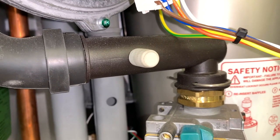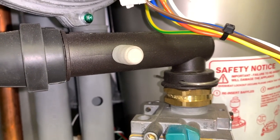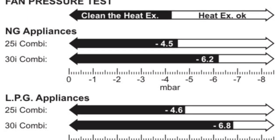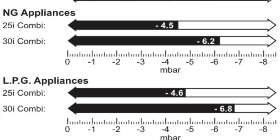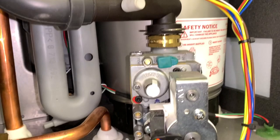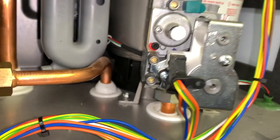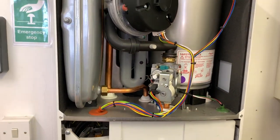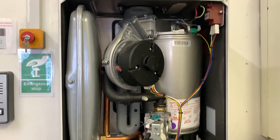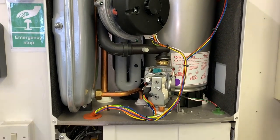Moving up a little bit, we can now see the good old Worcester fan pressure test point. Because this is the 25i combi, we need pressures greater than minus 4.5 millibars here when we do the test, and that proves that the heat cell doesn't need stripping and cleaning. You'll only find that on the Worcester. That's pretty much the heat exchanger and combustion chamber on the top of this 25i ERP.